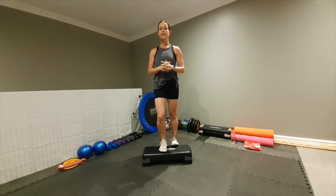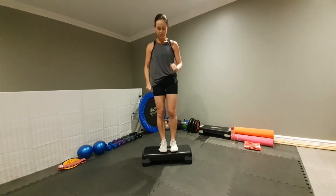Nine, eight, seven, six, five, four, three, two, and one. Okay, we're changing legs.